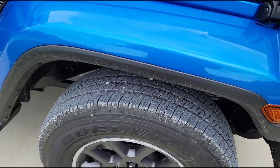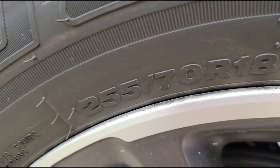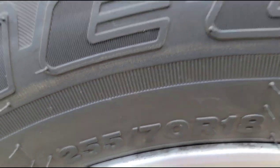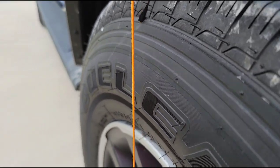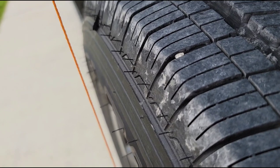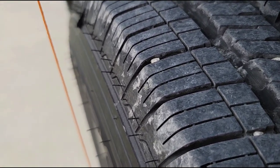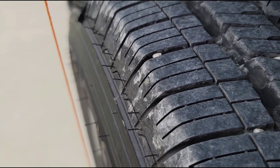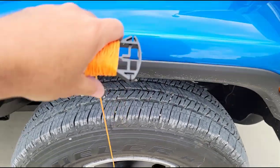But when I come over to the passenger side front and do the same thing — let me get these to stop bobbing — what you'll notice here is that there's actually quite a bit of distance between the sidewall of the tire and the plumb line. When I put the tape measure on there, we're actually talking about a half inch.